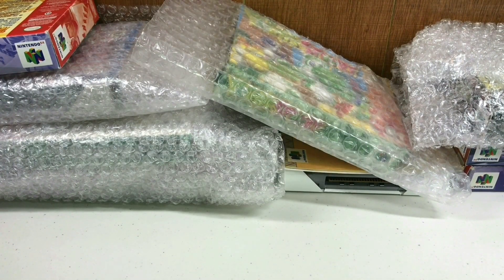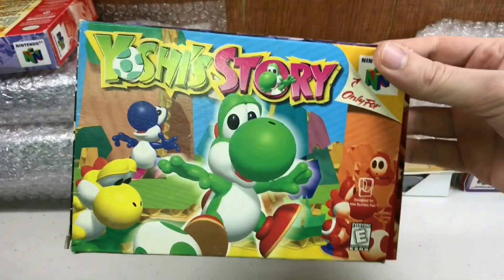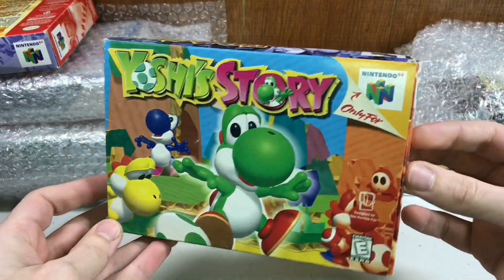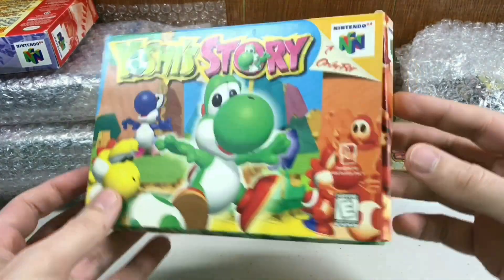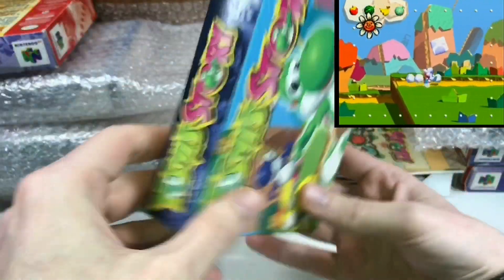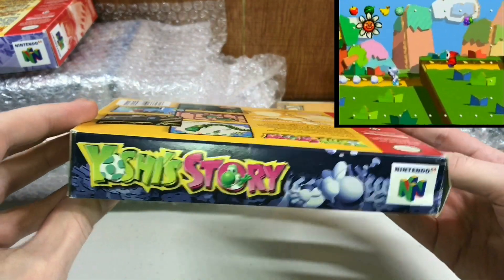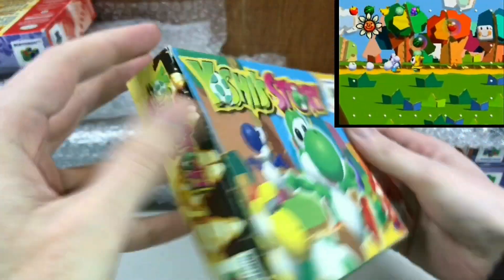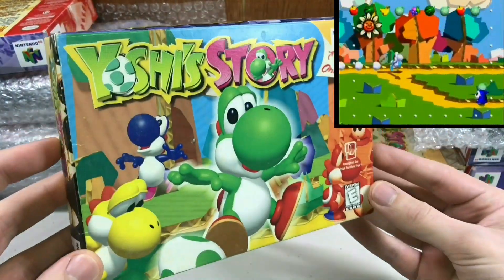We got some awesome games. We got one of my childhood favorites and some tricky-to-get games, complete in the box and manual. First up is Yoshi's Story — the second Yoshi video game where Yoshi was the starring character. One thing I think is really cool about this box is I like this kind of black colorway it has going on. Look at that dark shade — that's a very rare shade to find on any of the N64 boxes.